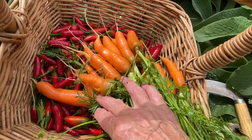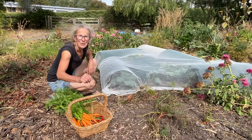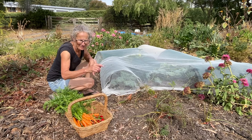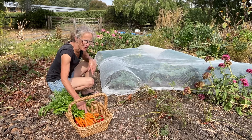A few nibbled on, but not a bad bunch of thinned carrots. I'm not sure how many of the carrots left in that patch are going to be left for me in winter, but at least I've got some.